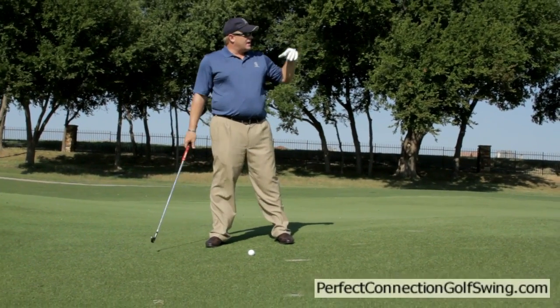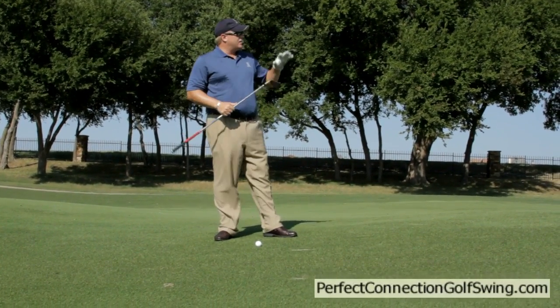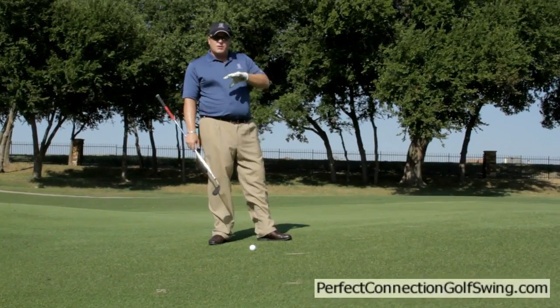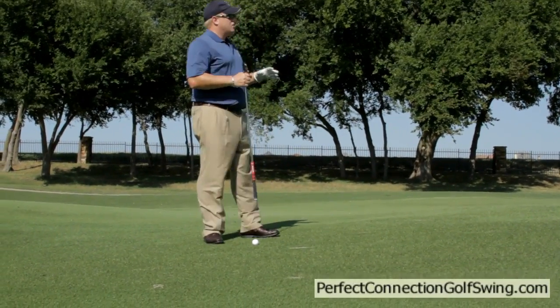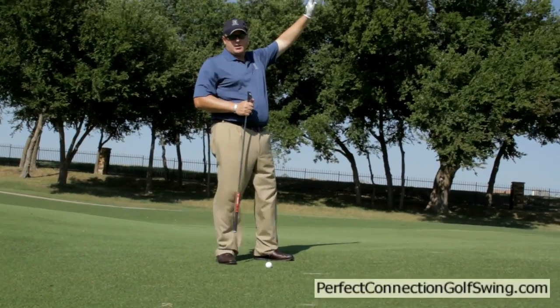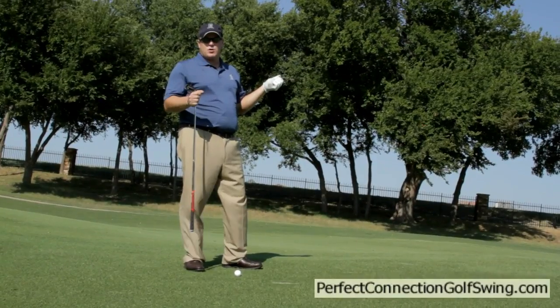I've got about 160 yards to the hole with an eight iron in my hand. Understand that when you're on the upslope, the ball will follow the slope — meaning the ball is going to go higher. So you have to play for that; typically you're going to have to take more club.